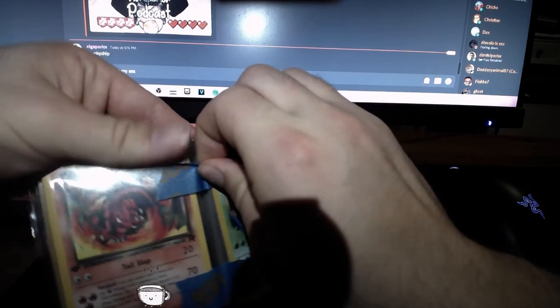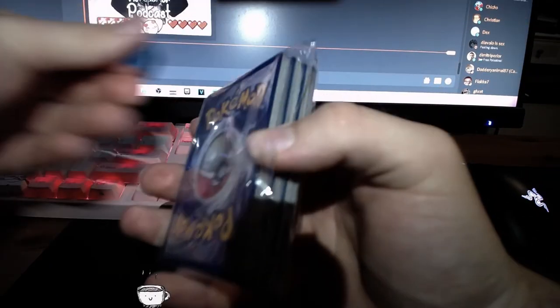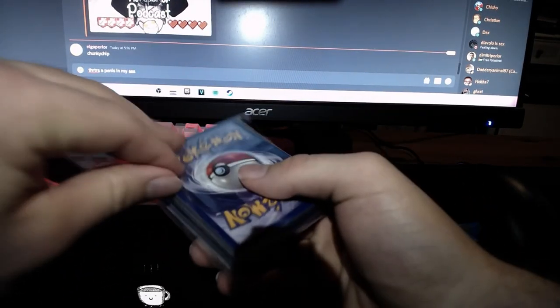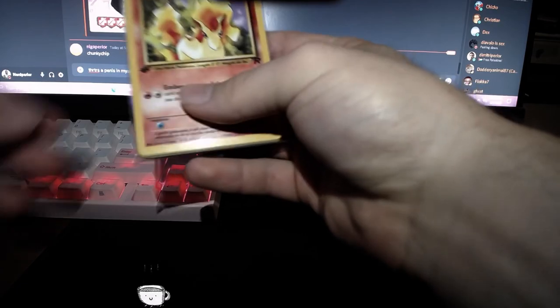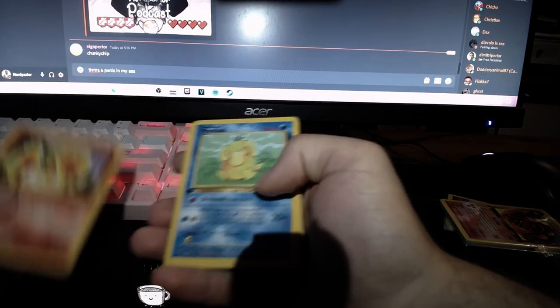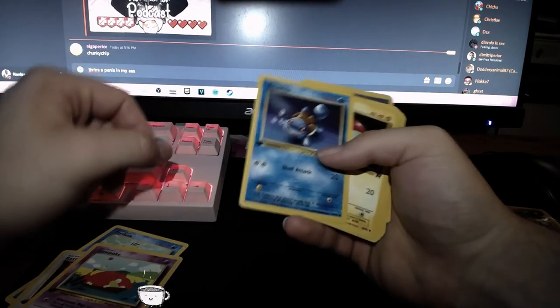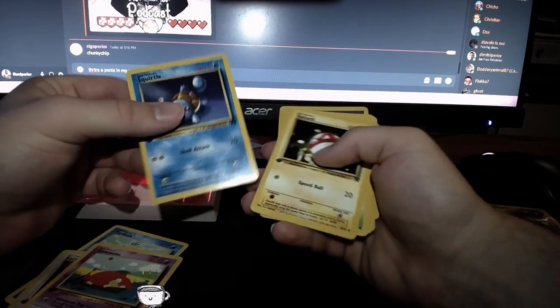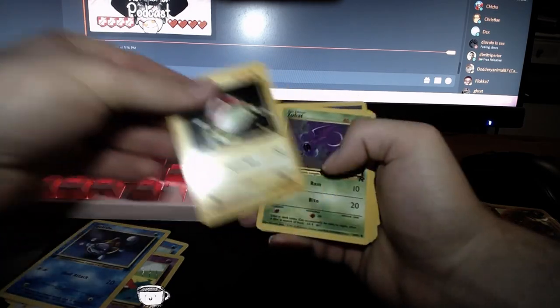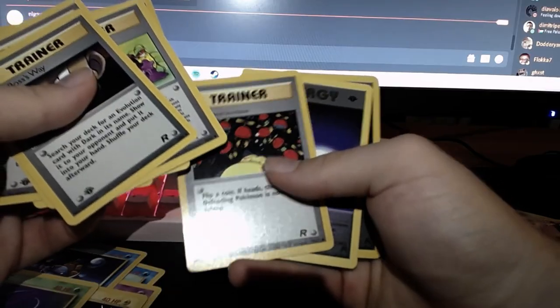We're gonna do this just like we did the fossil set — commons all the way up until the holographics, because it's like basic laws of how you should do things. First up the commons, and by the way almost all these cards are in first edition, so this is amazing. We got Ponyta, Psyduck, Rattata — I always had this card as a kid — Slowpoke, Squirtle. Everybody loves the Squirtle and Blastoise in this set. Bolt Orb, the Boss's Way — these are just trainer cards.